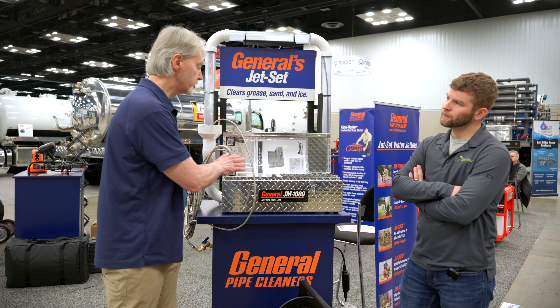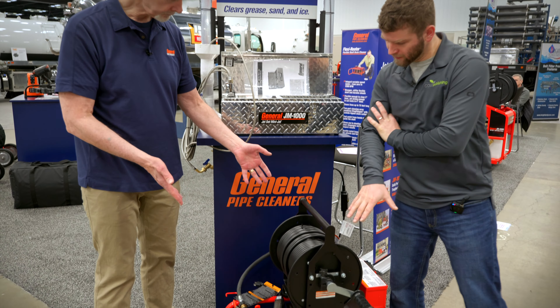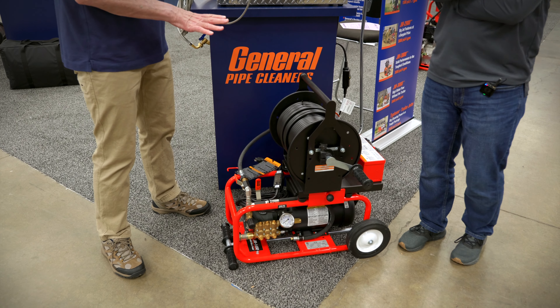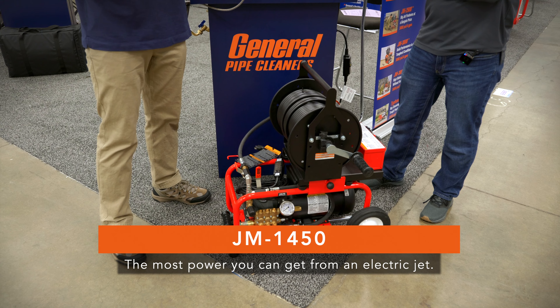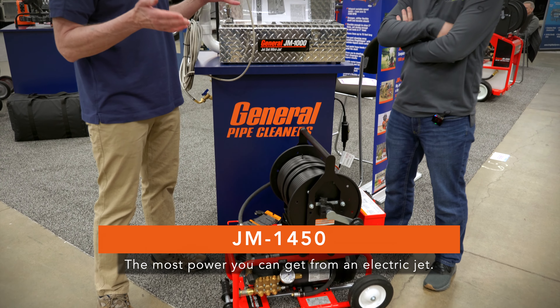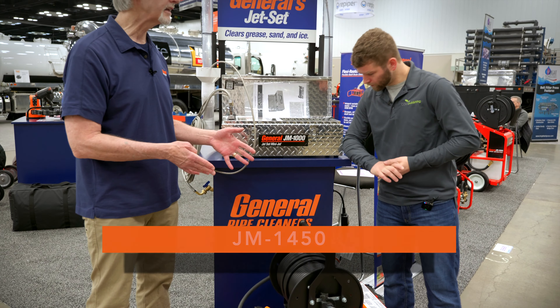Sometimes a question comes up — should I get this, or should I get this? This is another small jetter. These are both electric jetters, which makes sense for indoor use. We have gasoline jetters, but you can't use those indoors, especially if you're in a situation like an apartment building or a hospital. You couldn't possibly use gasoline, so we use electric. And these are designed to actually fit underneath a 15-amp breaker environment.